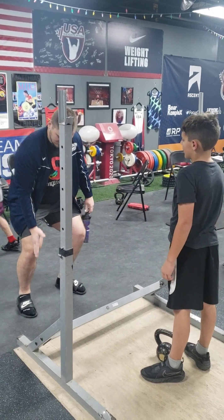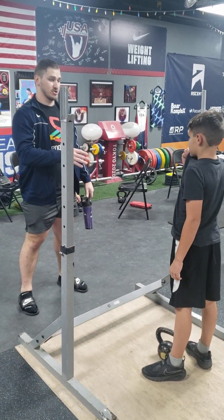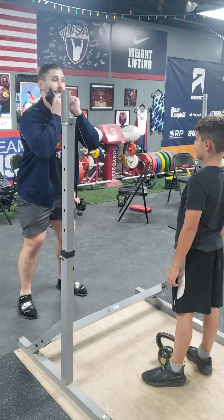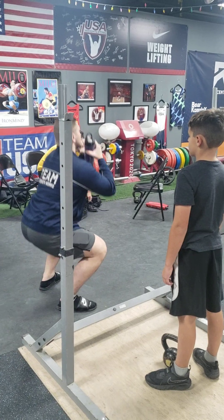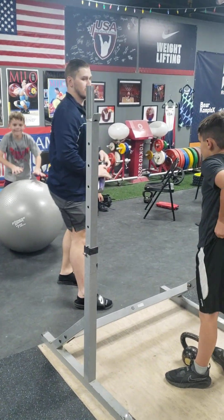So squat — toes and knees in the same direction. Also on the squat, you don't want to let your chest come down this way. Watch my butt — just go straight down, straight back up, keep my chest up. Okay? Try again.